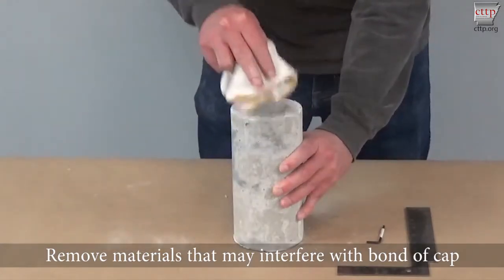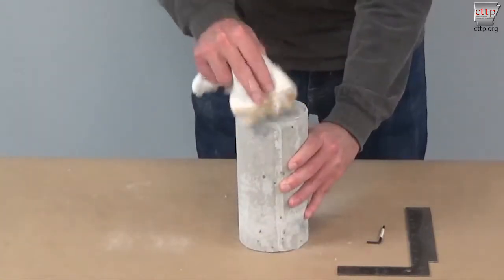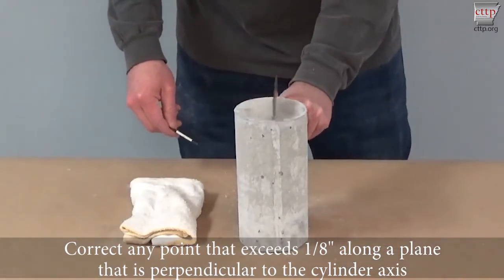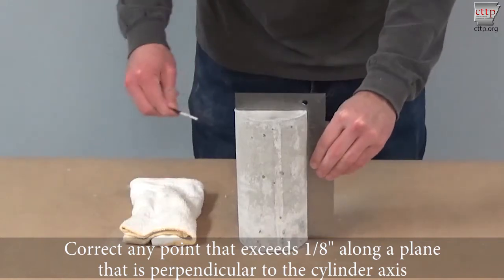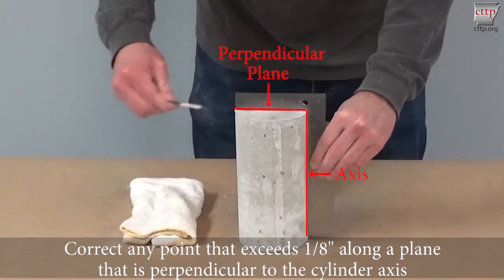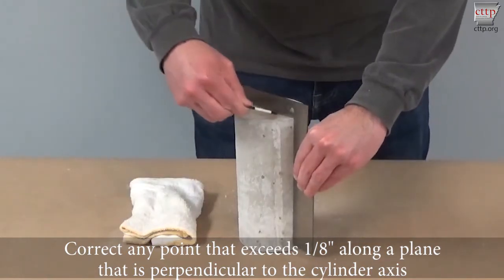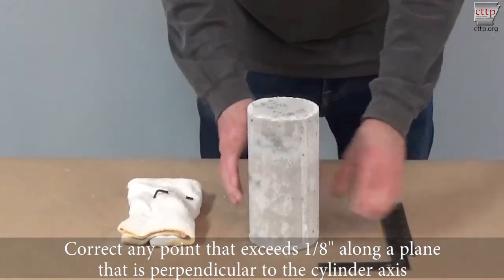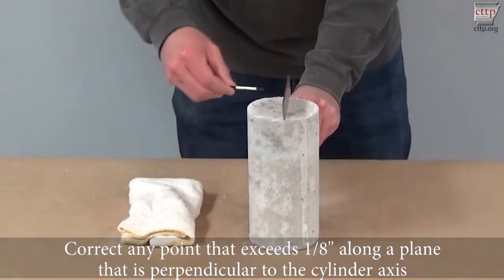Remove any materials that may interfere with the bond of the cap. Correct any point that exceeds an eighth of an inch along the plane that is perpendicular to the cylinder axis. To do this, you will need an eighth of an inch feeler gauge and a square. Place the square along the cylinder axis as shown, then use the feeler gauge to check across the perpendicular plane. If the feeler gauge passes between the cylinder and the square, the cylinder end must be corrected.